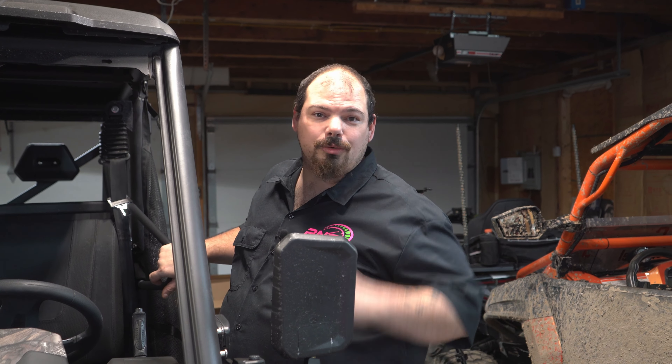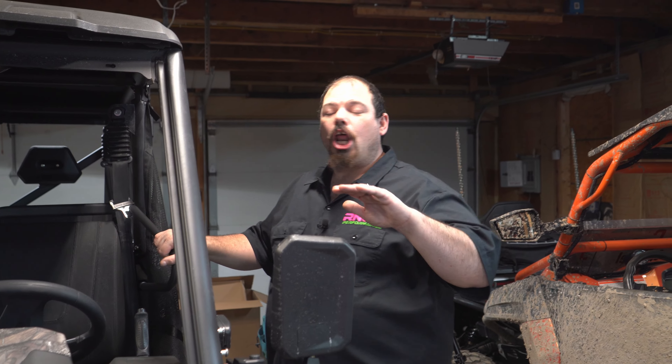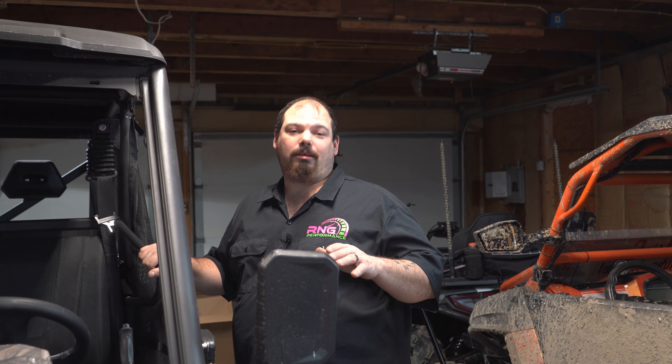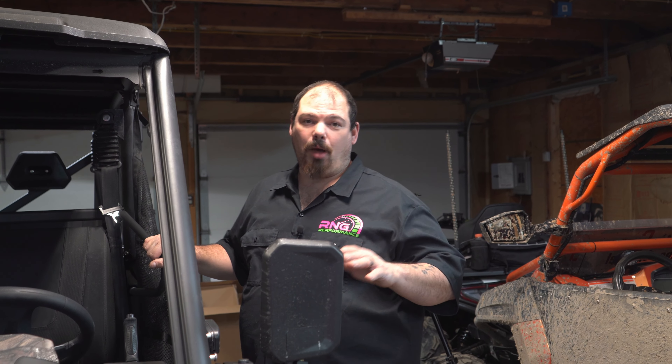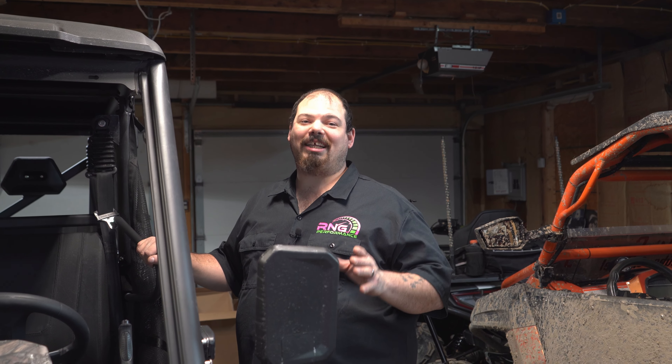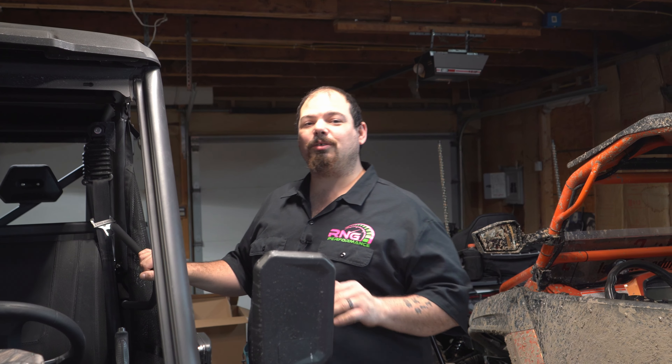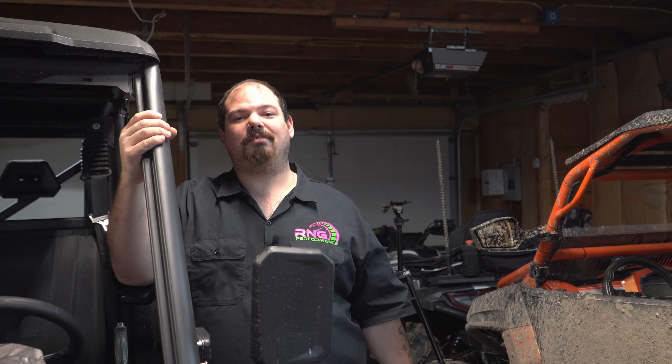Guys, this is going to be a huge build — you ain't going to see another one nowhere on the planet. It's going to be huge. I'm hoping it even gets to see the trails next year. We're out here working hard because we want to get it built and get it riding. We don't want to rush through it as it's content for the channel.